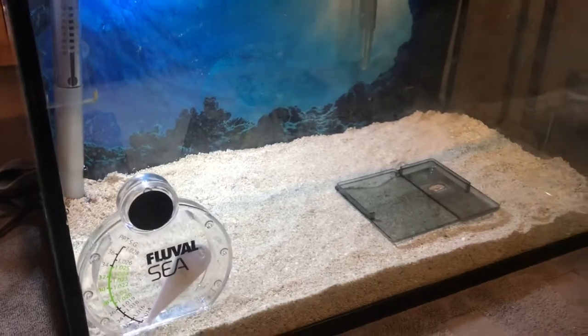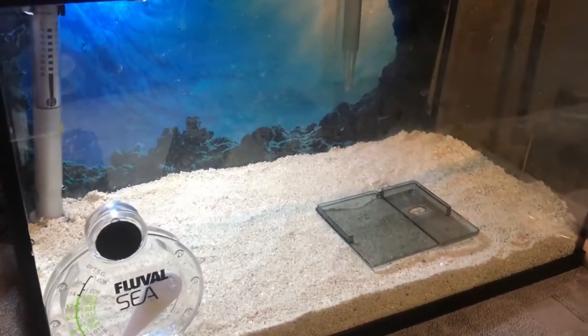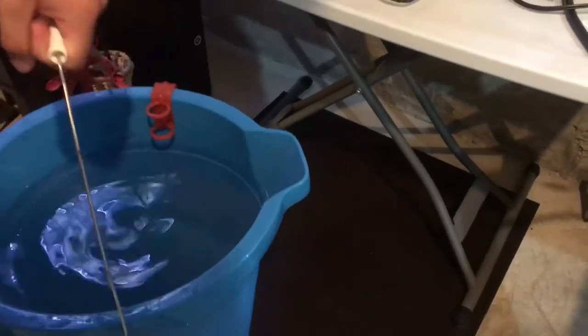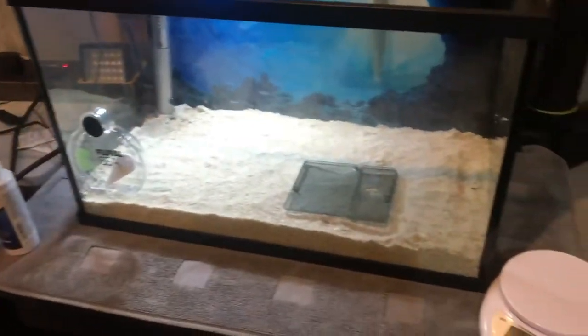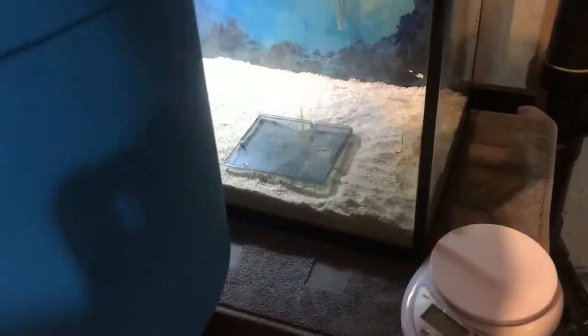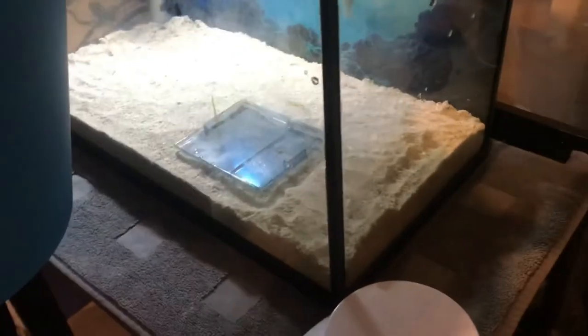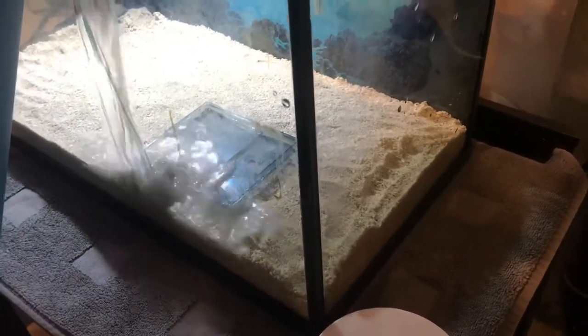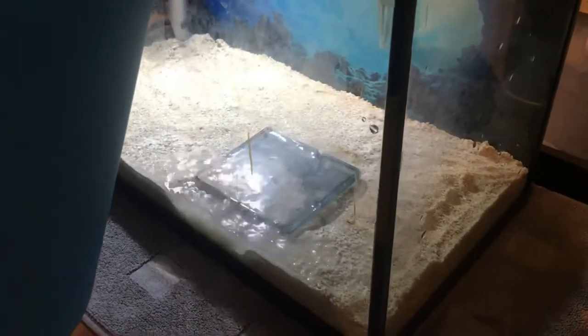Let me grab this bucket — it's already ready. I took out the pump and checked the bottom to see if there's any leftover salt. Now let's pour it in. Hopefully I won't disturb the sand too much — that's the only thing I'm worried about right now. I should have maybe used a plate or something, but it should be okay.